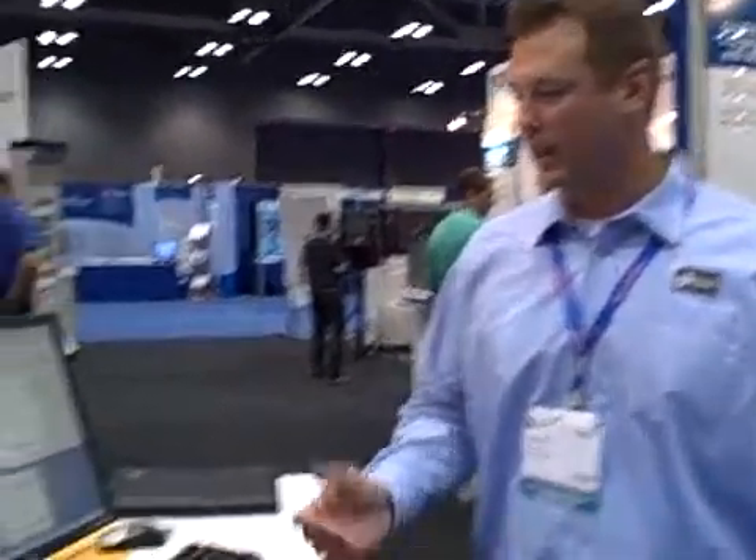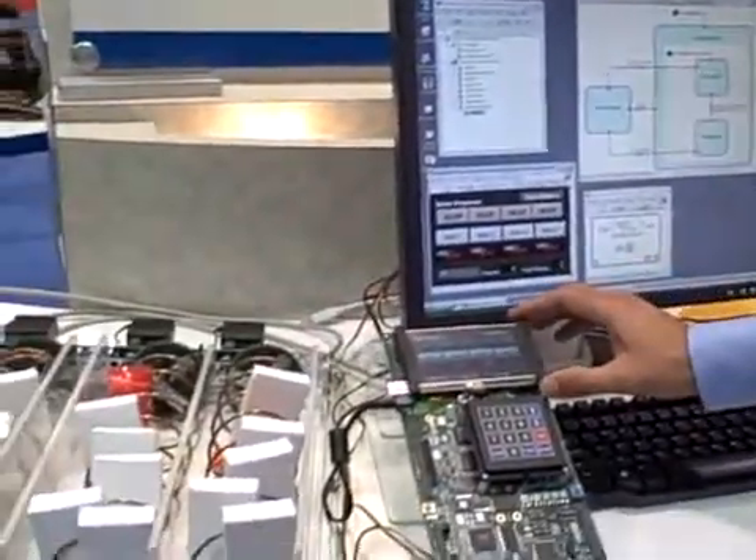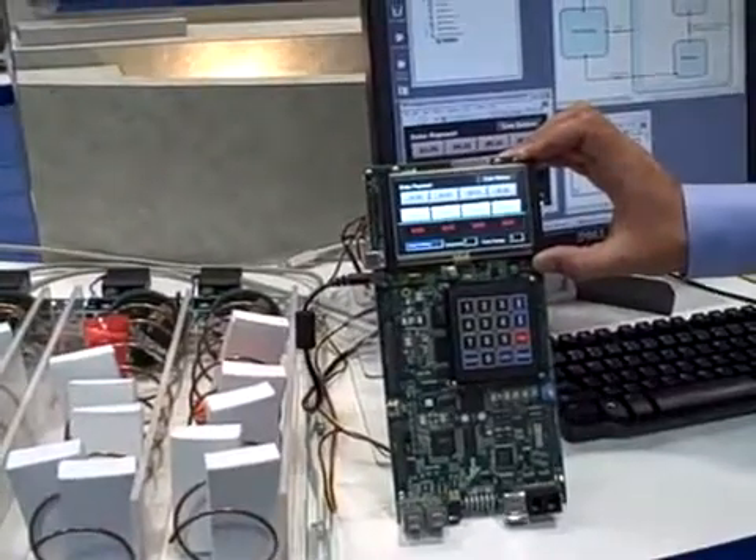We have a new embedded module for Blackfin 3.0 we're showing off. We have a vending machine application. The big feature that we're showing off is the embedded front panel GUI in 3.0.